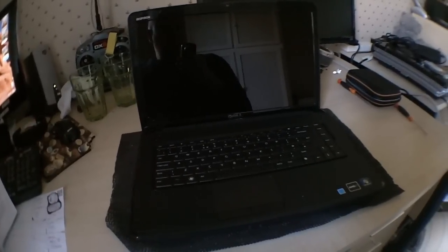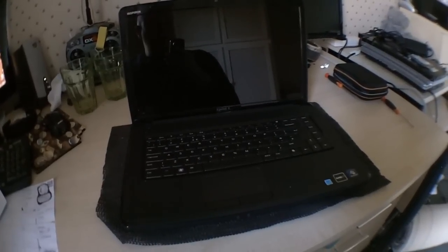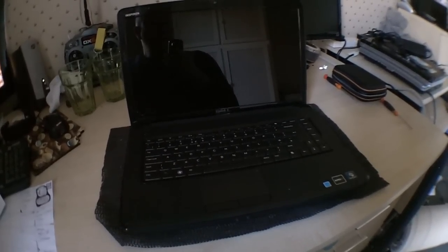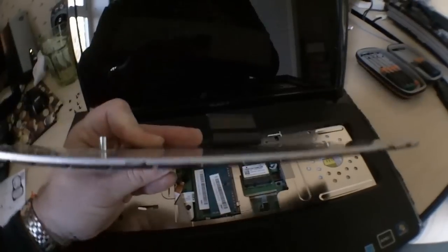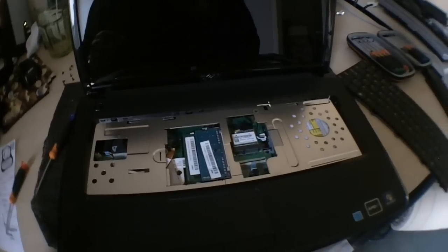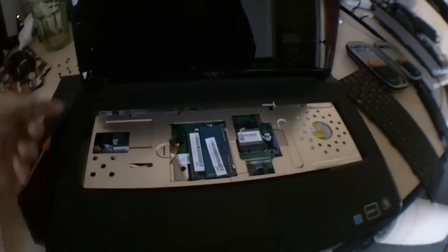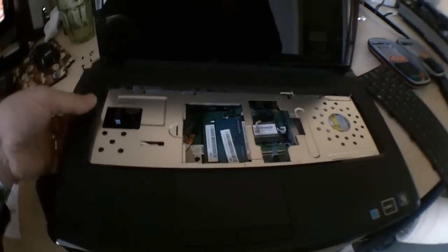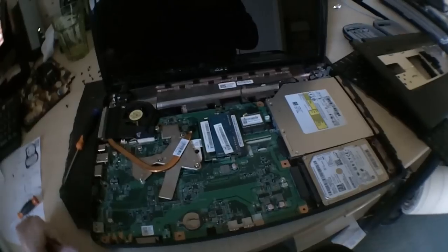This is a Dell laptop with the processor failure seven beep code. I'll try and fix it. We take the keyboard out — little tabs across the top, you unplug and just lift it out. Then we undo all the screws underneath, crack the case open all the way around the edge, and that lifts off.